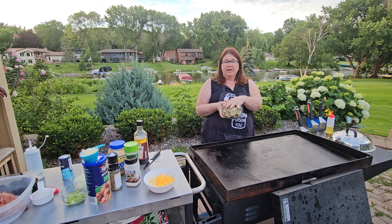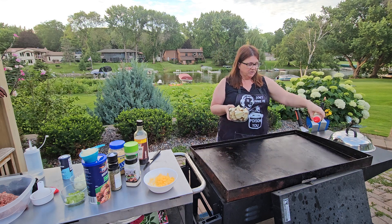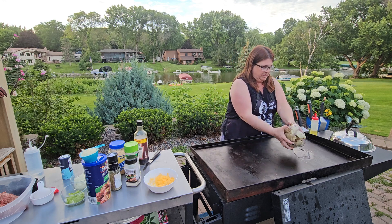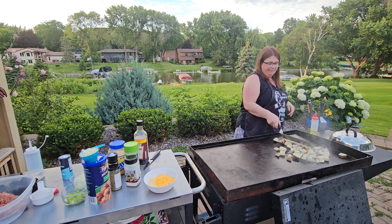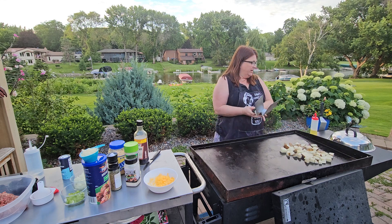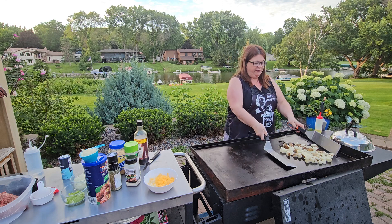I did go ahead and just kind of cut up our potatoes in chunks. Potatoes are what takes the longest, so we're going to go ahead and get some oil and get these started first. Let that oil hit them. I just want to go ahead and give the potatoes a good coating - a tablespoon or so of oil.